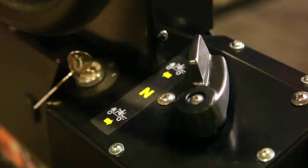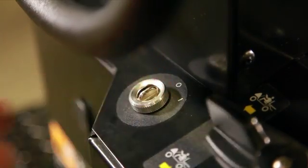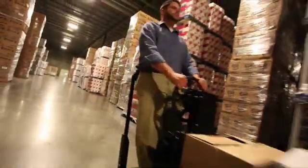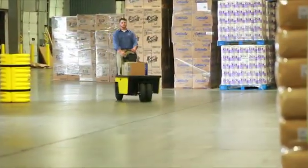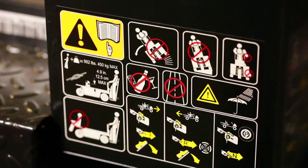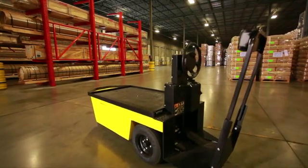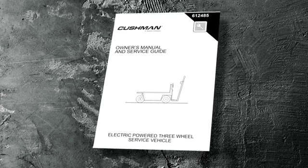Avoid sudden stops and starts. Before leaving the vehicle, set the direction selector to the neutral position. Turn the key to vertical off position and remove. Many vehicles are used for a variety of tasks beyond the original intended use of the vehicle. Therefore, it is impossible to anticipate and warn against every possible combination of circumstances that may occur. No warnings can take the place of good common sense and prudent driving practices. The manufacturer strongly suggests that the owner operator read the entire manual, paying particular attention to the cautions and warnings contained therein. It is further recommended that employees and other operators be encouraged to do the same.